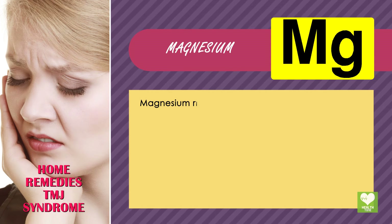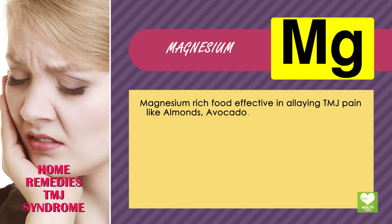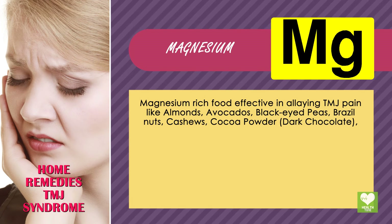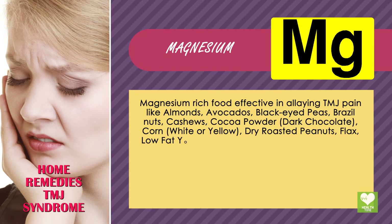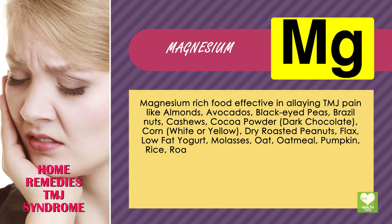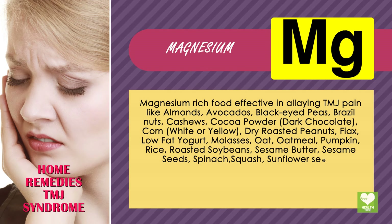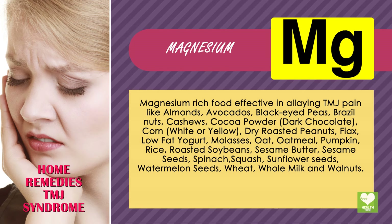Magnesium. Magnesium-rich foods effective in alleviating TMJ pain include: almonds, avocados, black-eyed peas, Brazil nuts, cashews, cocoa powder, dark chocolate, corn, dry roasted peanuts, flax, low-fat yogurt, molasses, oat, oatmeal, pumpkin, rice, roasted soybeans, sesame butter, sesame seeds, spinach, squash, sunflower seeds, watermelon seeds, wheat, whole milk, and walnuts.